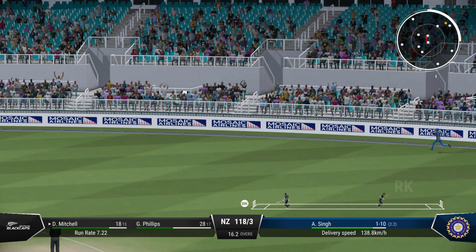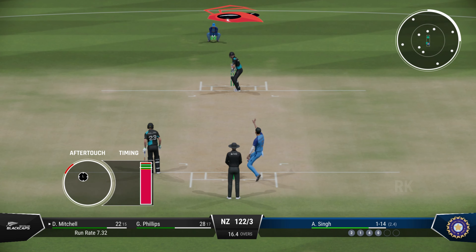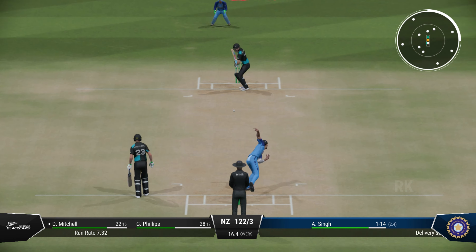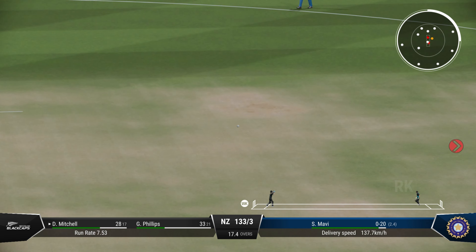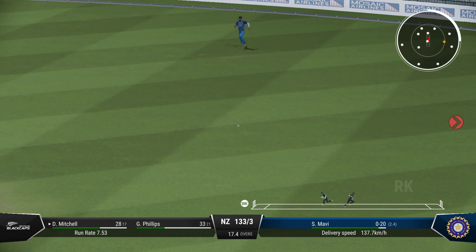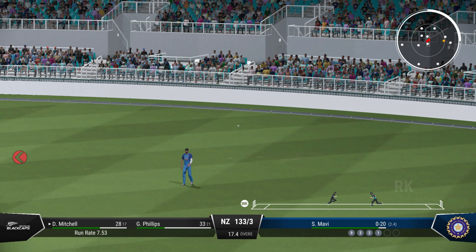Yes, good bit of timing there. The runs are starting to come now — really good shot for six. Power and precision in that shot. Avoided, yes, nicely played, perfect timing.